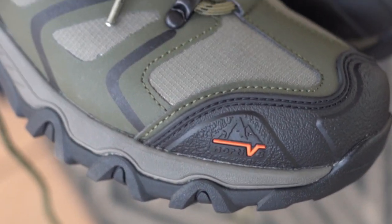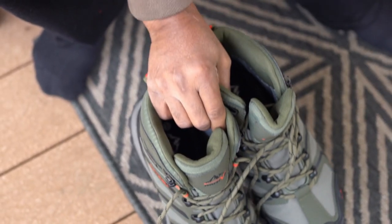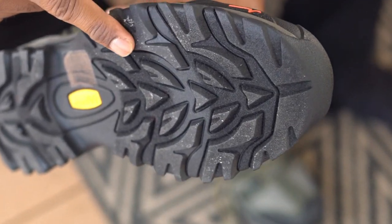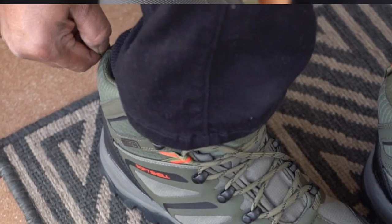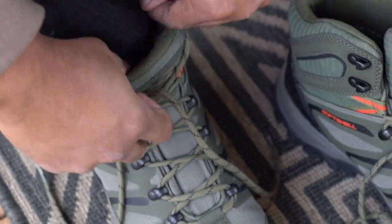This is a pair of hiking boots from Nordiv 8. In this video, we will show you how it fits and works. Here is the textured pattern on the outsole. Let's try this now. This product was sent to us for our honest review.